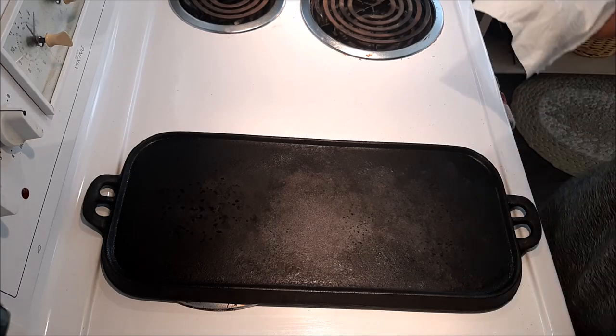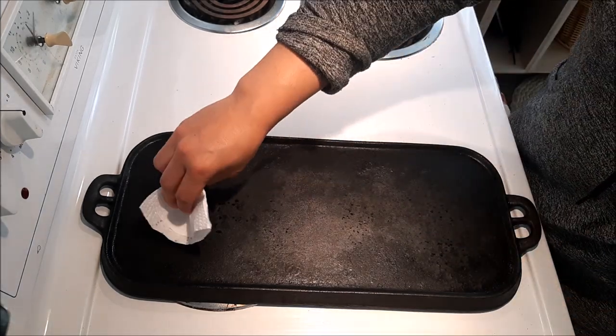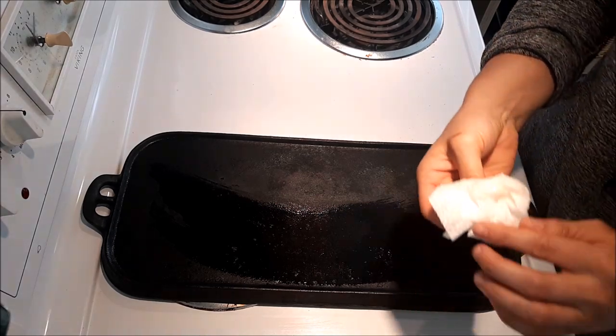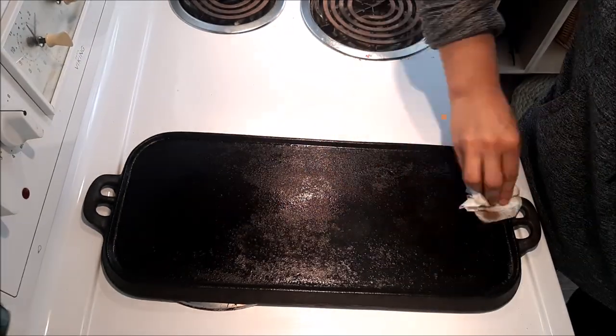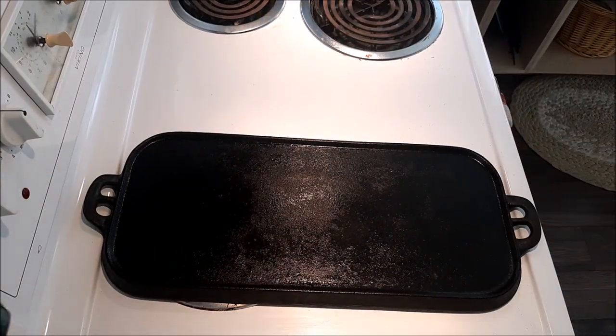You can see we're getting more of a solid, even black throughout the whole thing. Maybe a little bit of oil here that hasn't quite absorbed yet, but it's close enough. Let's put on our third layer. This griddle was so depleted it's probably going to take ten layers to get it up to where it should be. Normally, if you have a pan that's at least been taken care of a little bit, it doesn't take this long — usually three coatings and you're good. But this one is not good, so I'm going to put it back in the oven and keep it going.